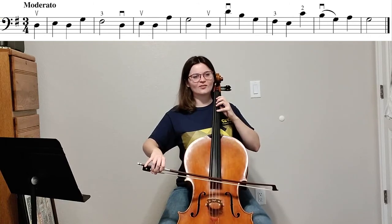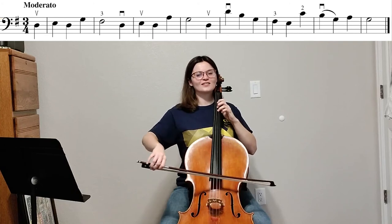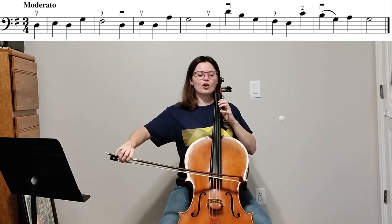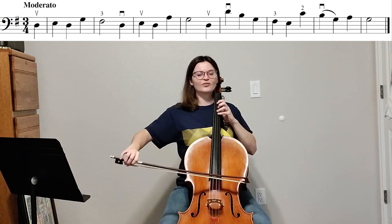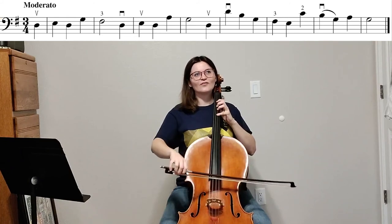One, two, three. One, two. Open. Open. Open. Four. Three. Open. One. Open. Open. Four. Open. Four. One. Four. Three. One. Two. One. Four. Open. Four.